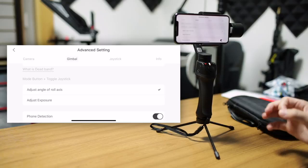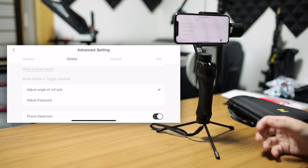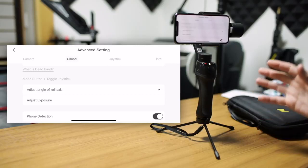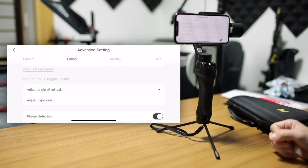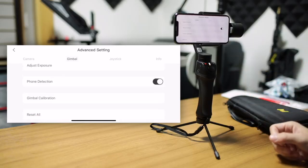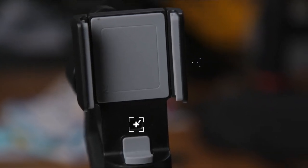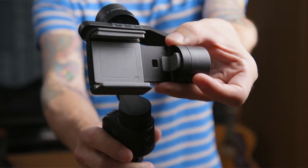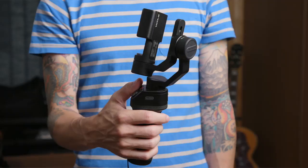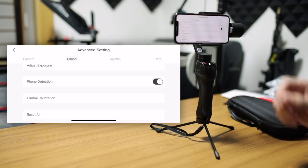Under that, you have options for the mode button and toggle joystick. As I mentioned in my review, if you hold down the button and move the toggle joystick left and right, it can adjust the roll axis — but you do have the option to switch that over to adjusting exposure as well. There's even more functionality accessible through this app. Phone detection is related to the sensor on the grip. If you don't have a phone in here, it will stop it from turning on to avoid damaging the motors. But if you want to use an action cam that doesn't cover that sensor, you can turn this off here.